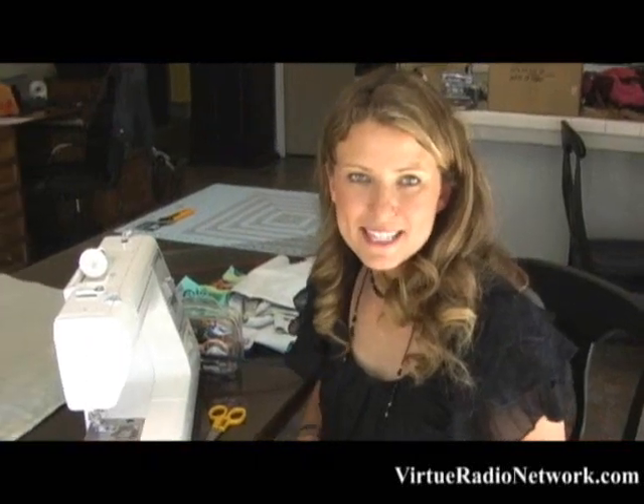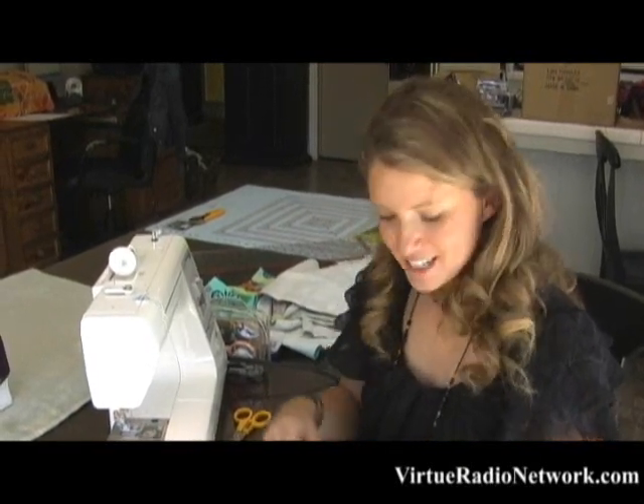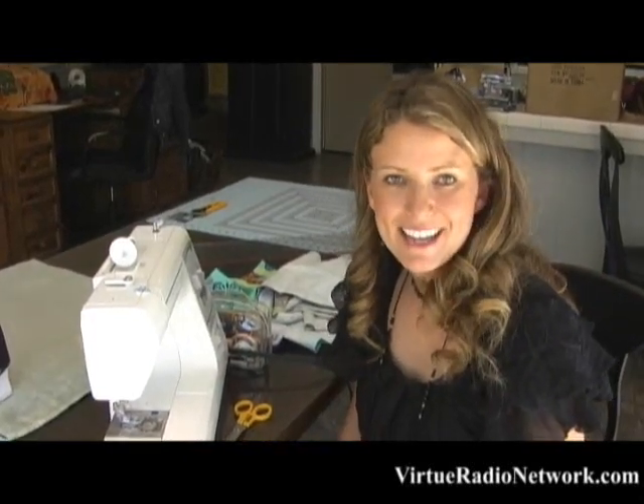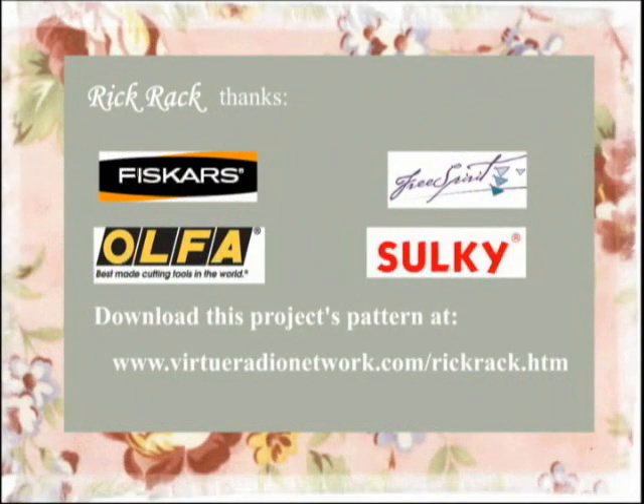I hope you've enjoyed this simple spring runner. It's something you could probably do in an afternoon or an evening right when the kids go to bed. It's something that makes me smile every time I walk in the front door, and I hope you've enjoyed it. I'm Patti Duffner — thank you for watching Rick Rack. We'll see you next time.